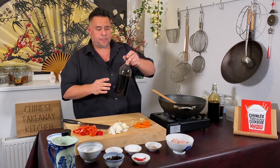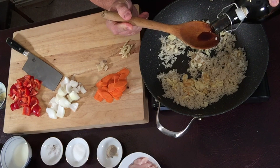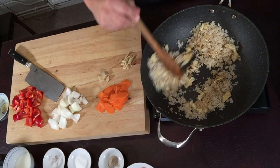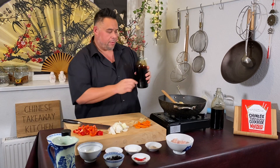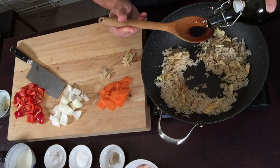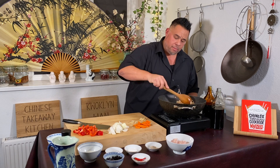I've got two soy sauces. First, my light soy sauce — I'm going to add about a teaspoon, maybe a little bit more — just to help with the seasoning. Then my dark soy sauce, which is going to help colour the rice and offer that sweet umami flavour. This is why we didn't want to add too much salt — about half a teaspoon of dark soy sauce.